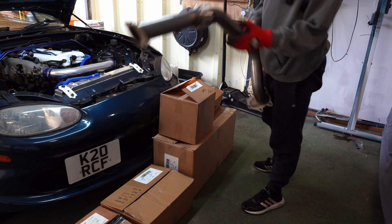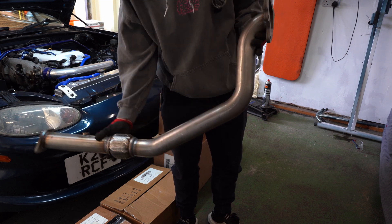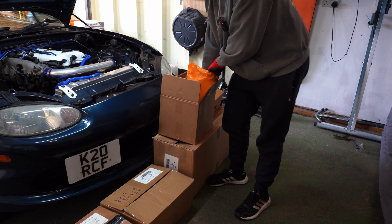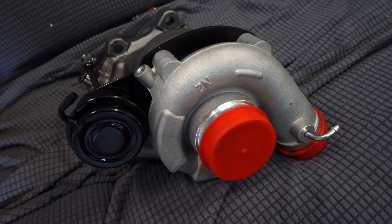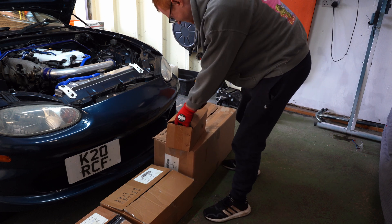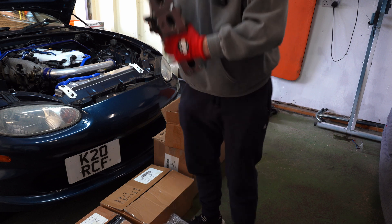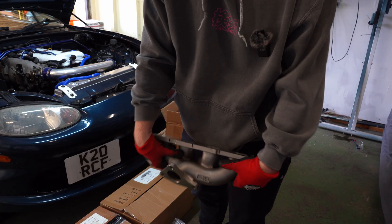Starting with the obvious - this is the downpipe they supply. They are different between Mark 2 and Mark 2.5. I'm hoping this is going to meet straight up to my cat or sports cat, so we'll see how that gets on. It's quite nice quality. We have the most important part - the Sainsbury's carrier bag - and the turbo itself, a TD-04, not sure if it's new or rebuilt but that is the one that comes in the kit. We then have the G19 cast manifold, really nice quality, probably the best manifold on the market for the TD-04 platform.